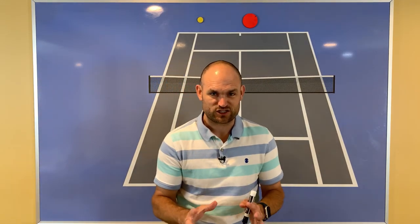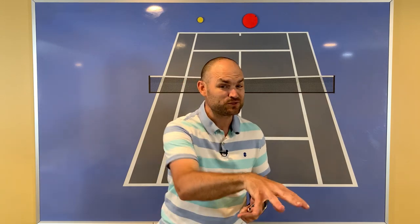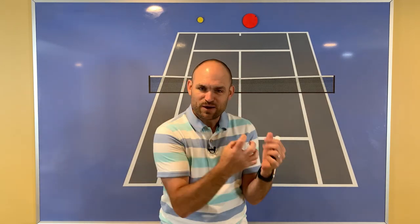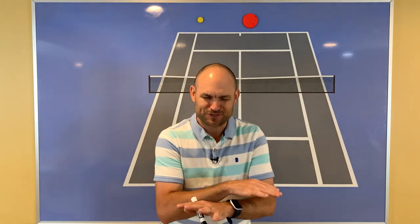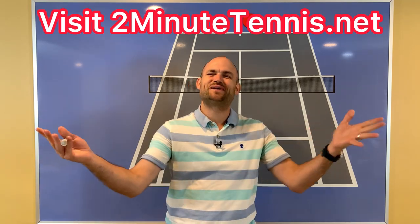Work on this strategy and get yourself into this situation as often as possible — that's what the playbook teaches you. No matter what type of opponent you're playing against, how to get into that foundational strategy of the red zone. Use this strategy in your next match and there's no doubt you're going to gain confidence, win more matches, and play much better tennis. This is Ryan Reedy from 2MinuteTennis.net — you got this!